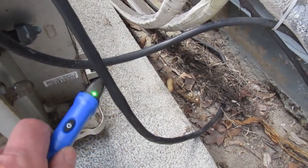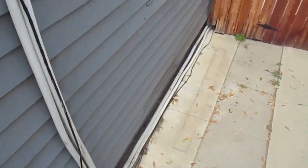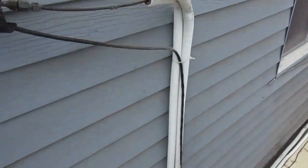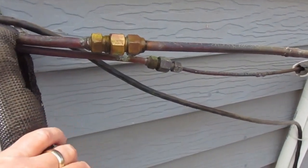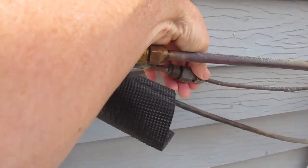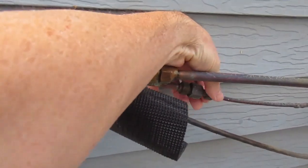Now that we've verified the power is off — and that debris back there is going to get cleaned out, by the way — the next step is to remove the line sets. Here's a shot of the line sets with the covers off. This is that run I showed earlier that an actual contractor installed. We had a lot of leak problems with this particular join right here.